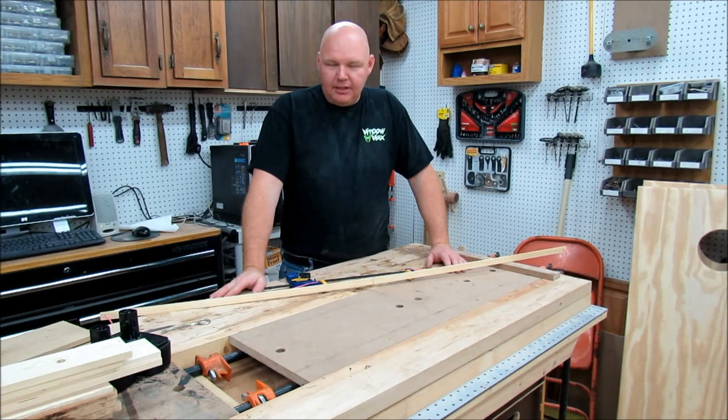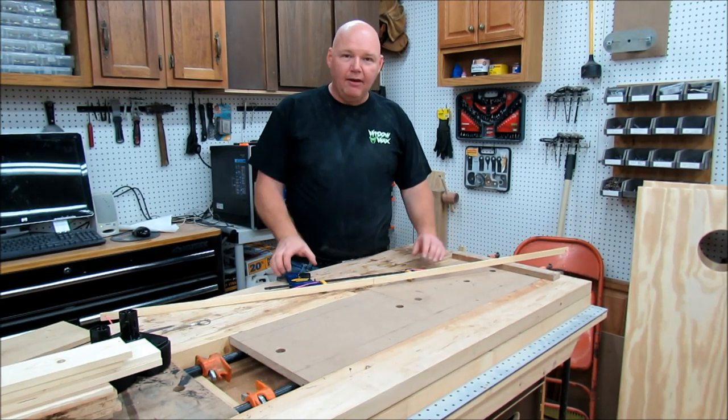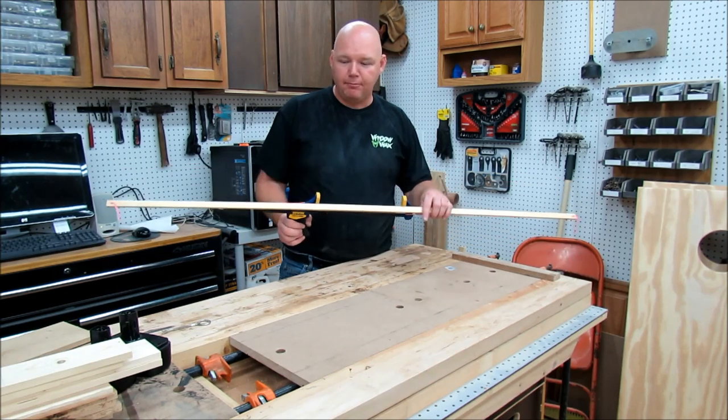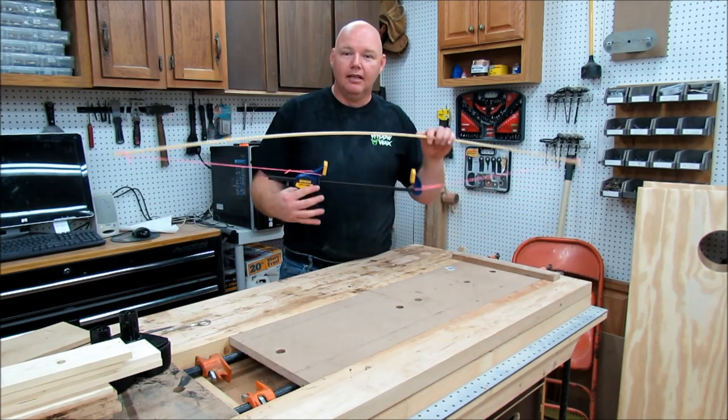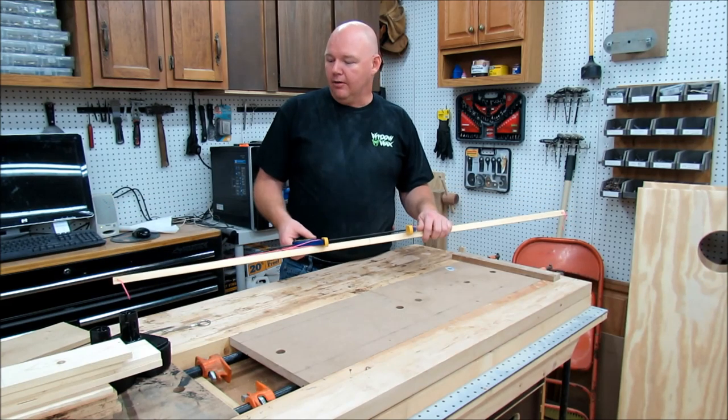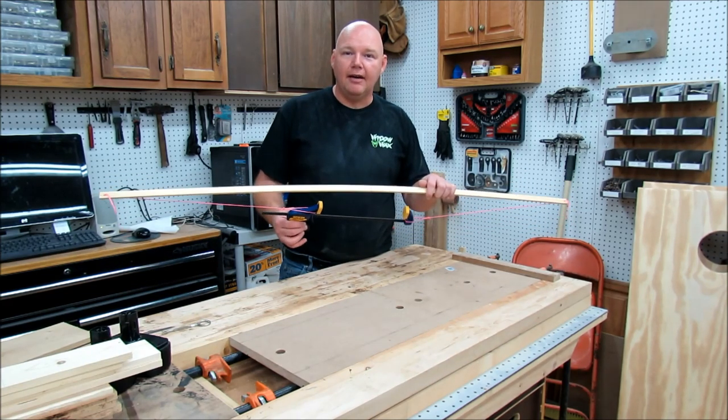Hi, welcome back to the Backyard Woodshop. I'm Tom Ryder. Today I want to show you a quick tip. It's very inexpensive — some scrap wood, a piece of string, and some clamps are all you need to make a drawing bow. Stay tuned and I'll show you how to make one.